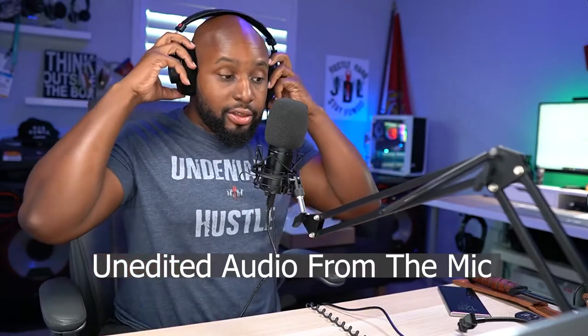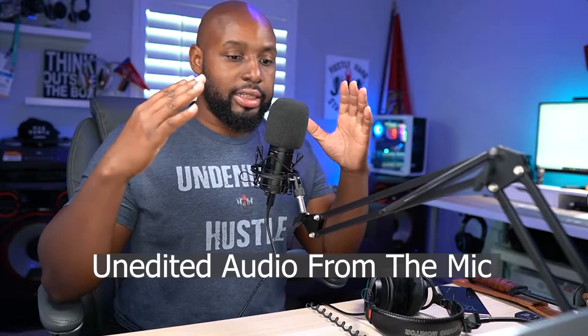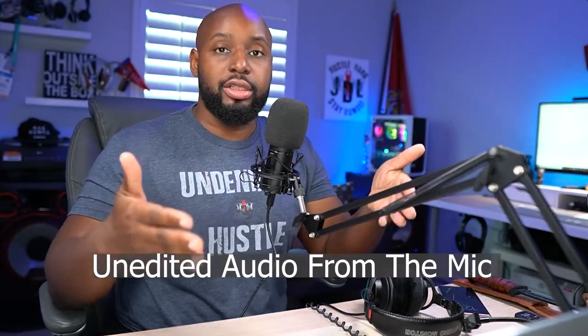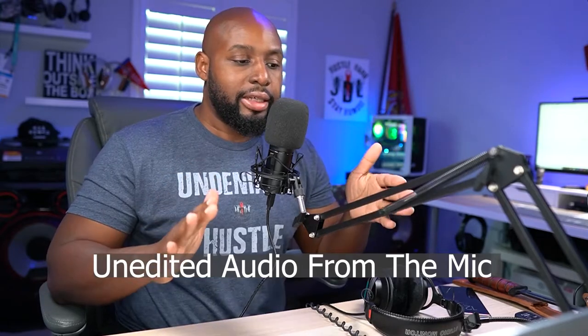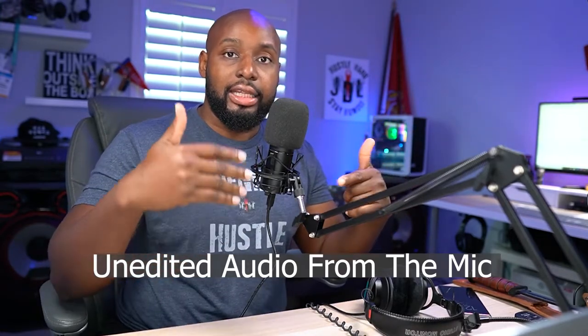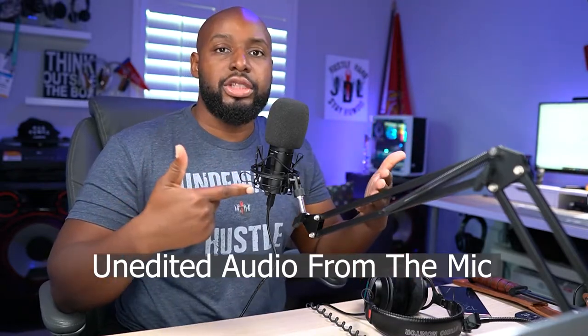All right, testing one, two — here we go. Hopefully this audio sounds good because setting this up is very easy. It is truly a plug-and-play mic — it should be recognized immediately in your Windows PC. I don't know about Apple products, but on Windows it will recognize it immediately. What you do need to do is put on headphones and adjust your gain, do a couple of trials before you go live, because it doesn't have a headphone jack so you can't adjust your gain on the fly. Once you get it set, it should sound fine.